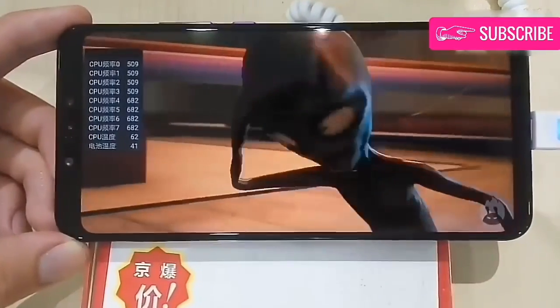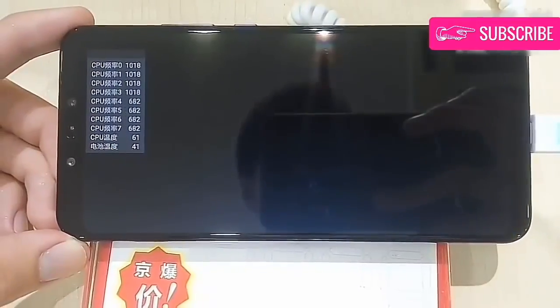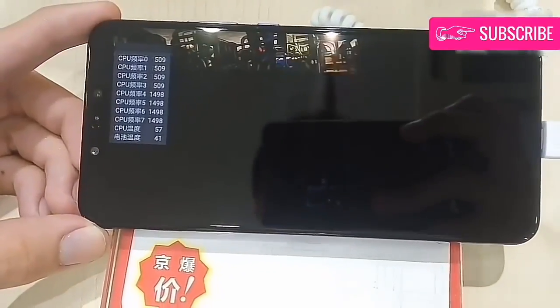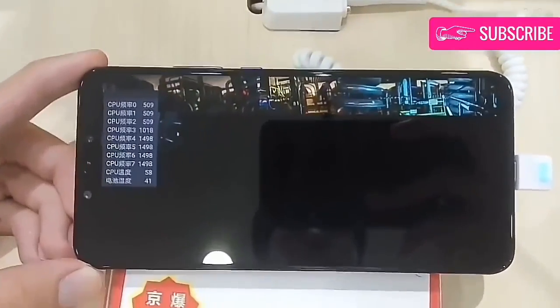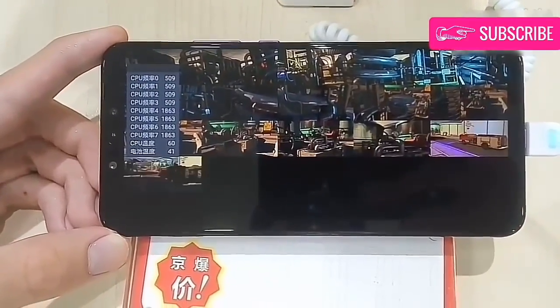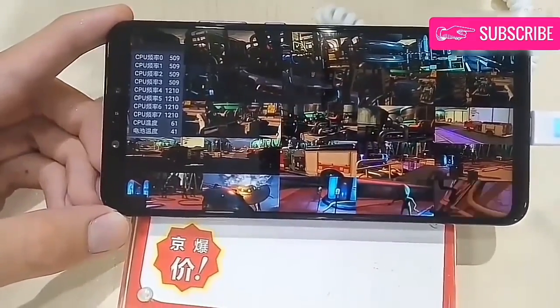The Nova 3 might look like the Huawei P20 Lite, but it is slightly bigger size-wise. The LCD is 6.3 inches in diagonal, with full HD plus resolution and a 19 to 9 ratio. The dimensions are 157 x 73.7 x 7.3 mm, and the total weight is 166 grams.